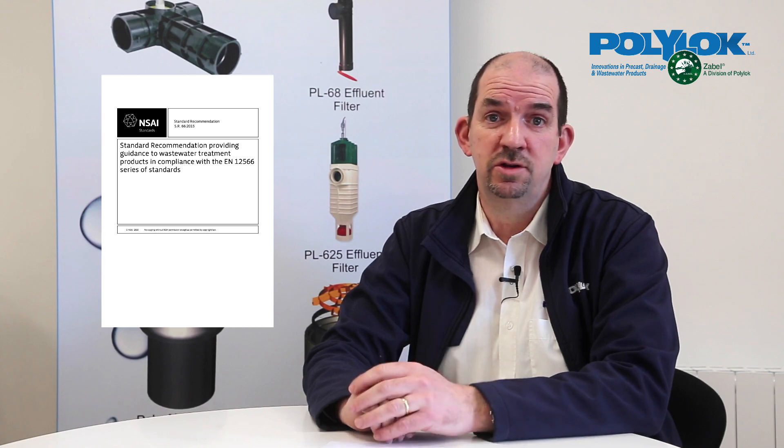Today I'm going to have a quick talk on our national requirements document which supports the EN standard 12566. This document is SR66 — anyone in the industry would have heard of it or is probably very familiar with it.